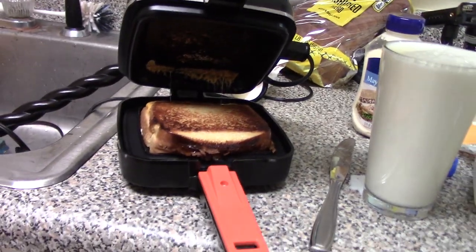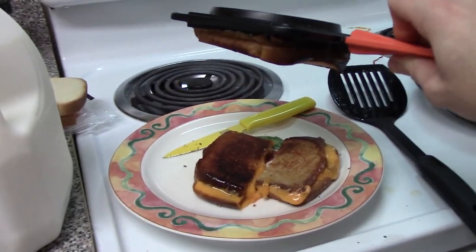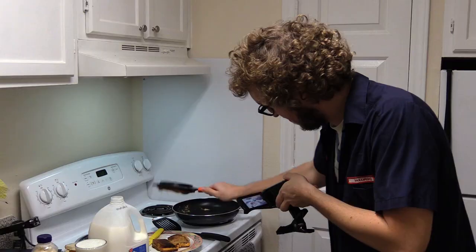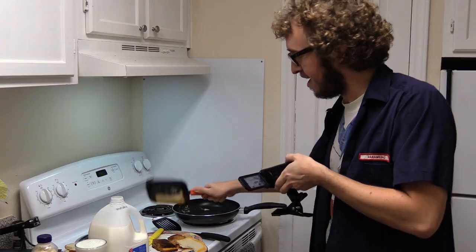Oh, if that's not a perfectly grilled sandwich I don't know what it is. This little thing comes out — look at that. Okay, okay, maybe I should have buttered it. Okay, okay.